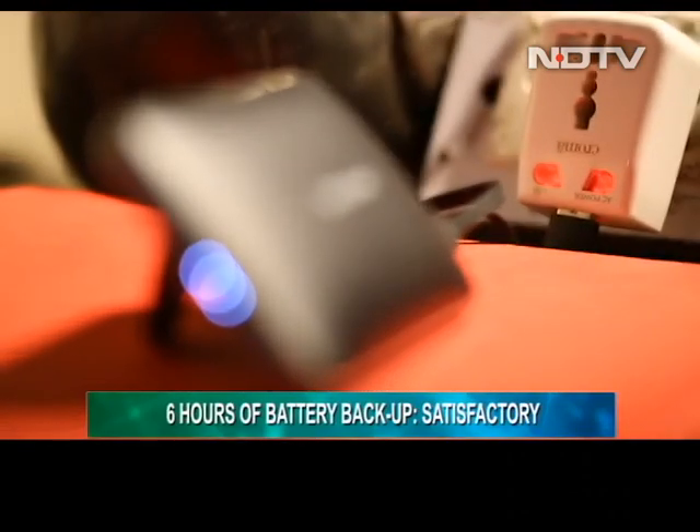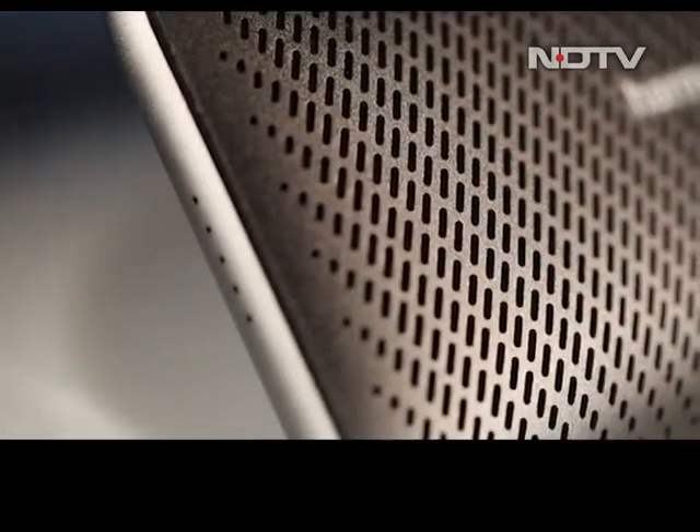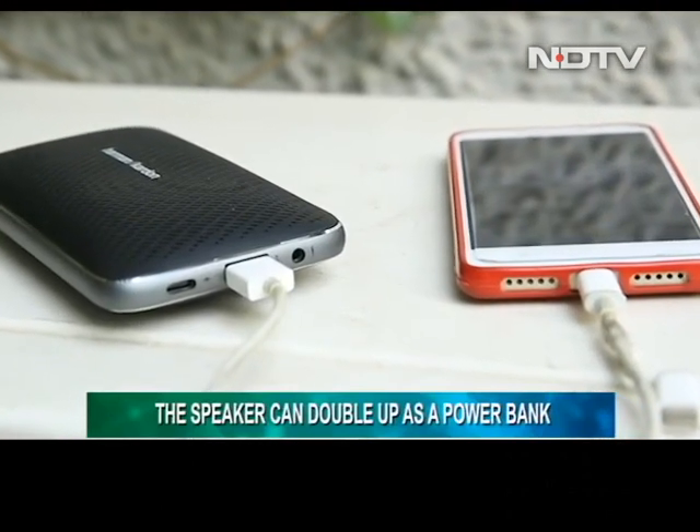This battery performance can be deemed satisfactory, but if you are a heavy user or someone who likes to travel, then it's not the best for you. A standout feature, however, is that the Mini 2 can also act as a power bank.